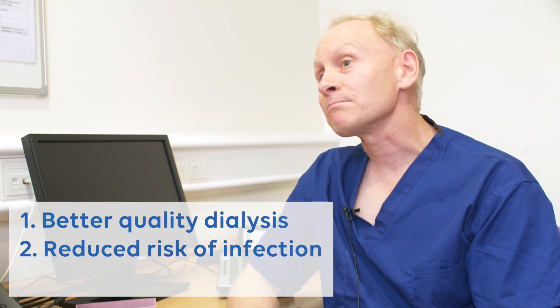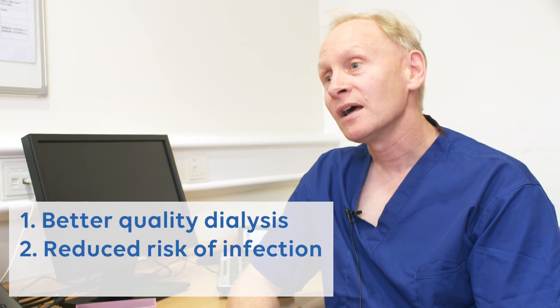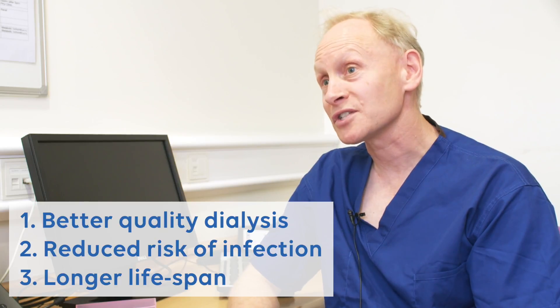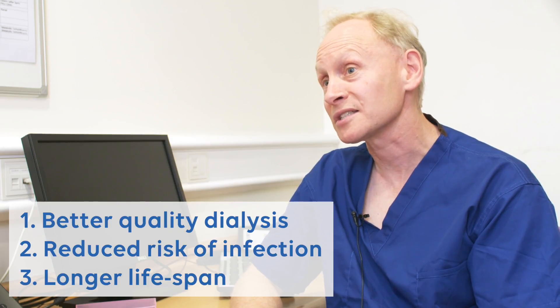There is a much lower chance of getting an infection with a fistula compared to a line. And thirdly, the fistula will actually last much longer than the line and have fewer problems once it's running nicely.